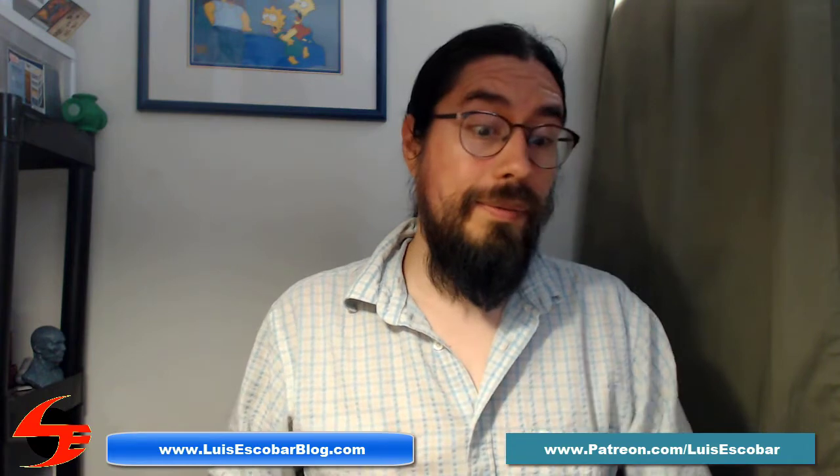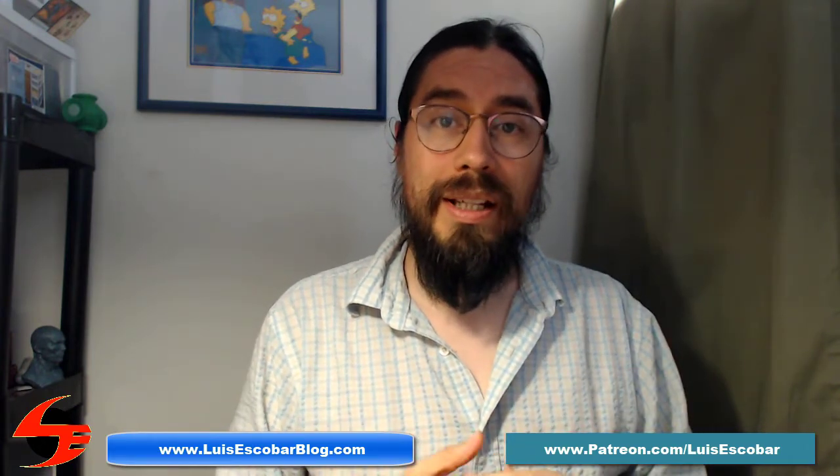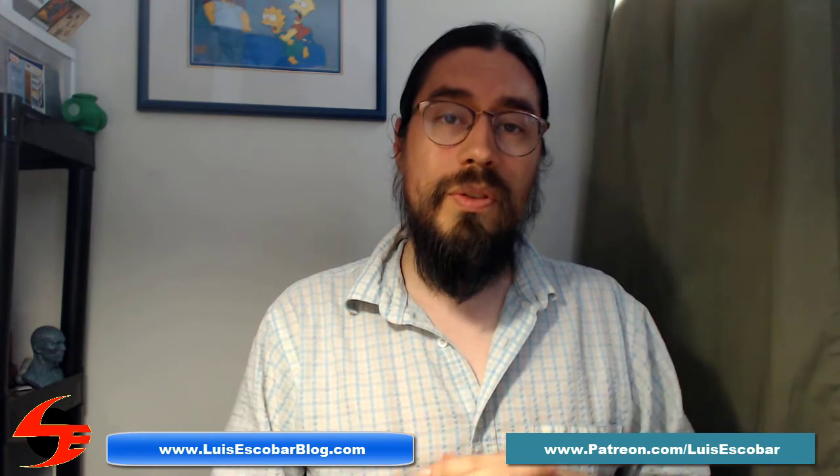Hi and welcome to a series of videos that I'm going to be doing on drawing Power Girl. My name is Lisa Escobar. I'm a storyboard artist on The Simpsons Television Show. I've been working on the show for over 20 years now, and I'm here to empower you.